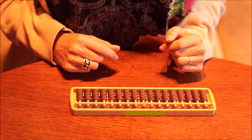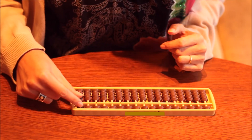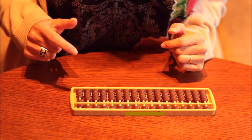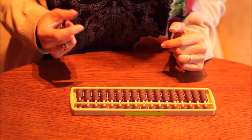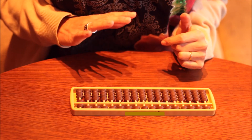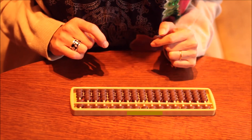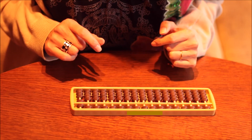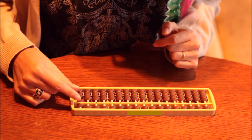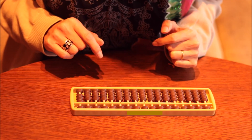Now we're going to subtract — six minus three. With the pinch, we set six. For minus three, we don't have enough beads to subtract. So we use the small friend's rules. The small friend of three is two, so we subtract five and add two at the same time — with the pinch. The result is three. Six minus three equals three.